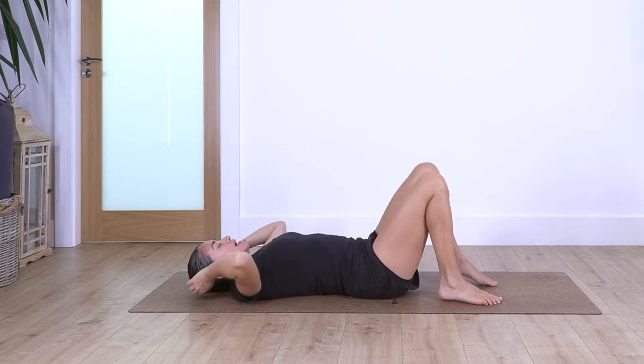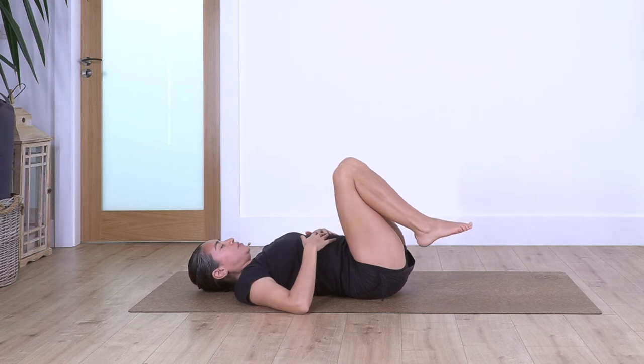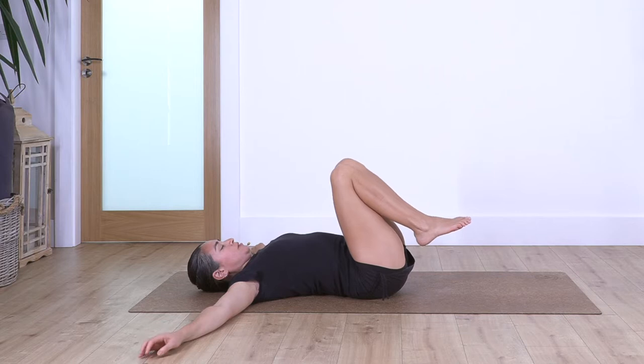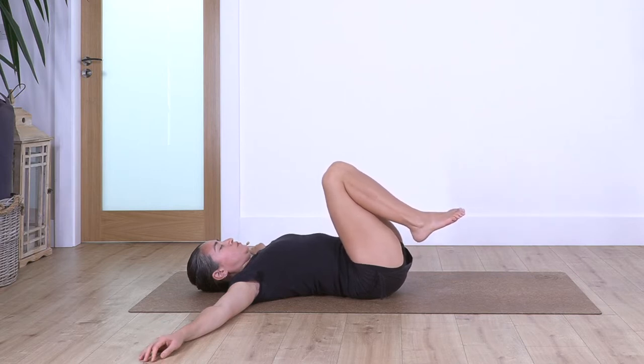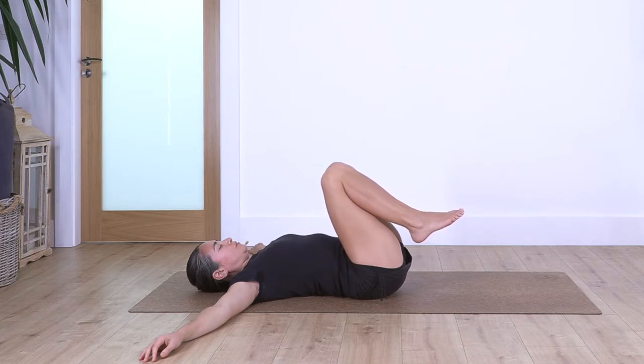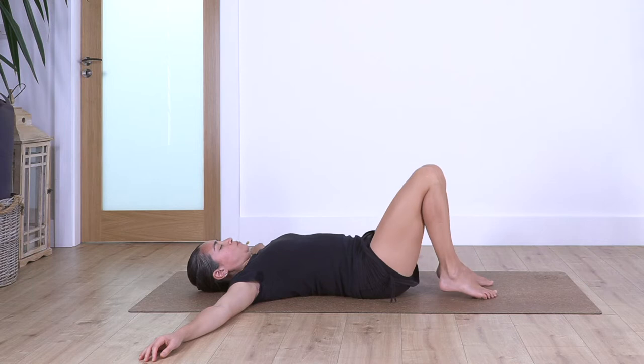Lift the feet off the floor and rest the legs on top of your tummy. Open your arms beside your shoulders, palms facing down. Breathe in and try to very gently squeeze the inner thighs and pull the knees close to you. Hold for four deep breaths — inhale deep and exhale. You can inhale and exhale through your nose.